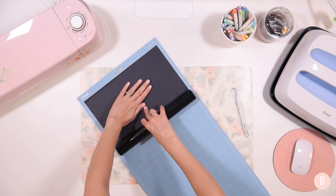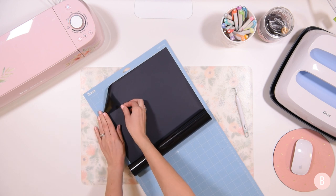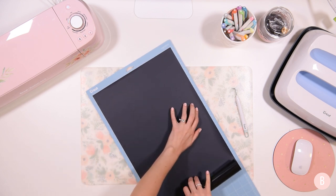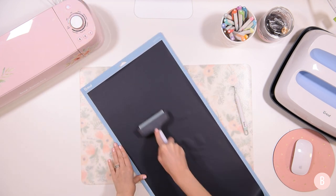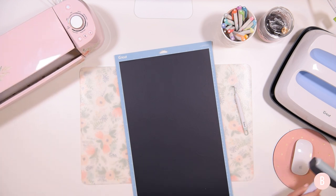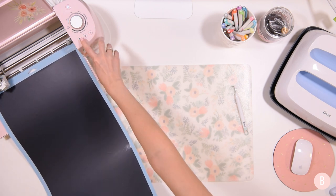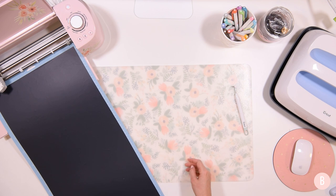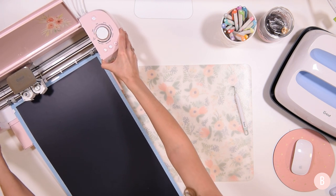I'm placing my iron-on right on the mat nice and smooth. The shiny side goes face down on the mat. I'm rolling it out nicely along my 12 by 24 mat and using my brayer tool to make sure everything is laying flat. Now I'll open up the machine, load the mat, and get to cutting.